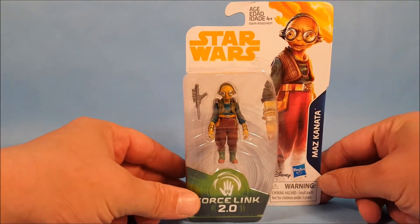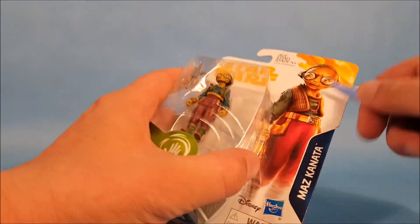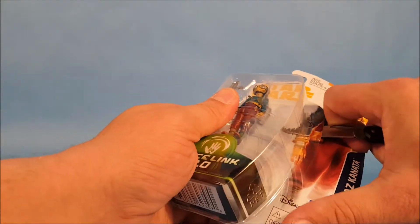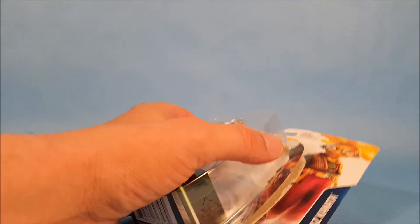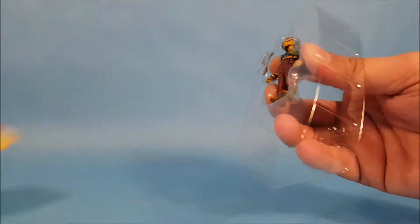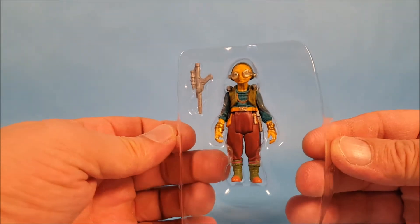Let's unbox this girl. This is Maz Kanata — she appeared first in The Force Awakens, and she made a very brief appearance in The Last Jedi. If you remember, Poe, Finn, and Rose were all talking to her through a little hologram screen.